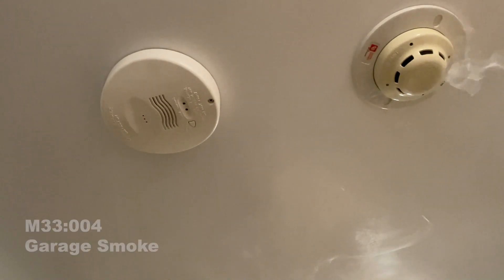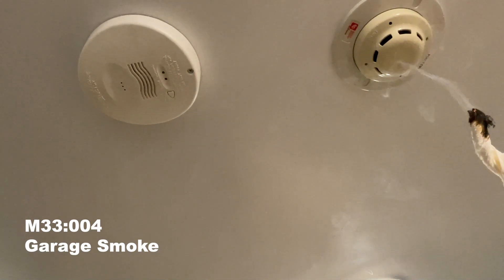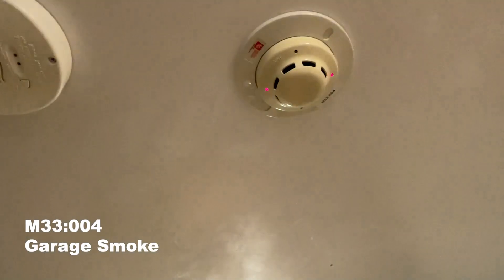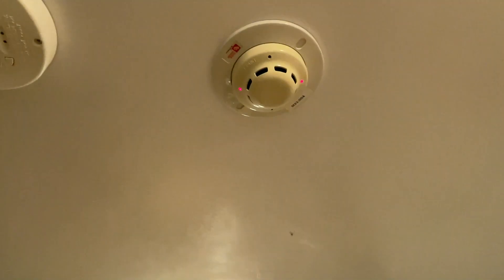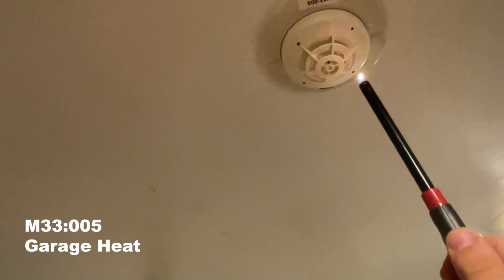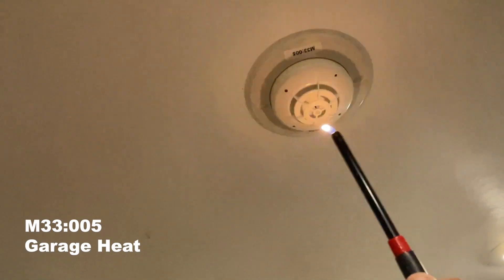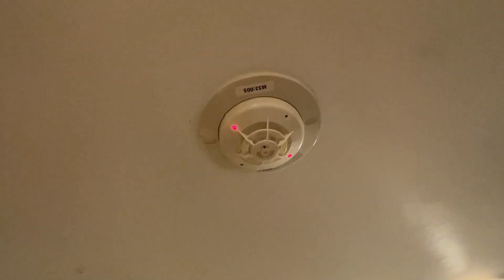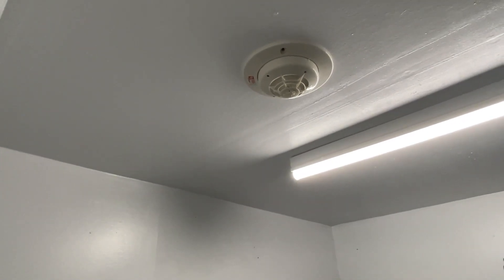Next we'll be testing the garage smoke detector with real smoke — do not attempt this. There we go, that took long enough. Next up is address five, which is the garage heat detector.